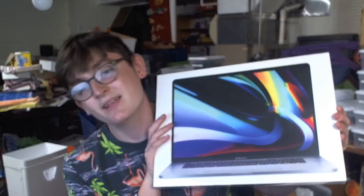But going to college this fall, I need a little more horsepower, because this only has a dual-core i5, 8 gigs of RAM, and a 128 gig SSD — and that's not a lot when you're talking about a comp sci major. So with my dad's help, because he's great, I kind of got a new toy. Let's head over to the desk and unbox this thing.